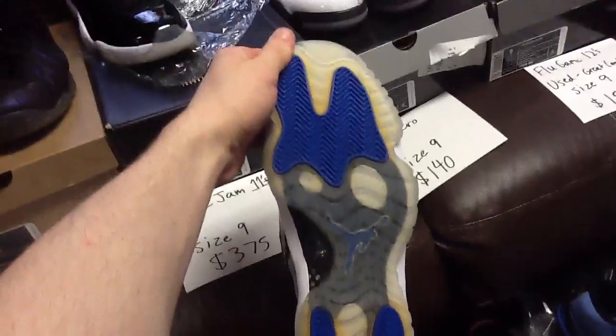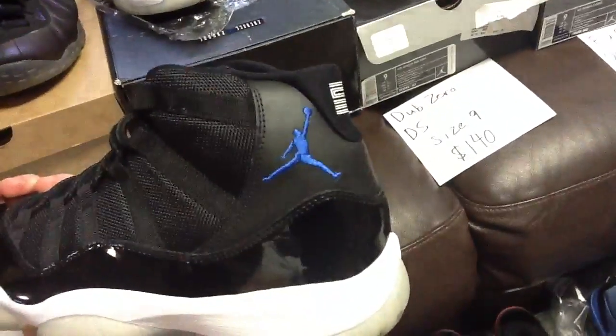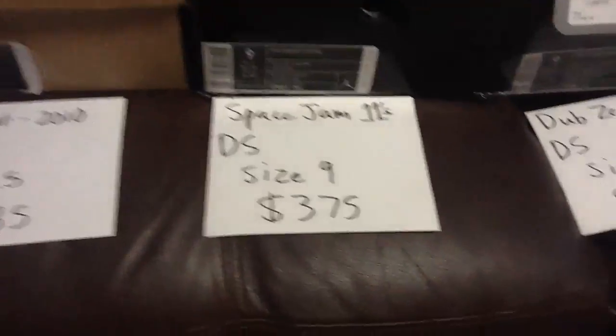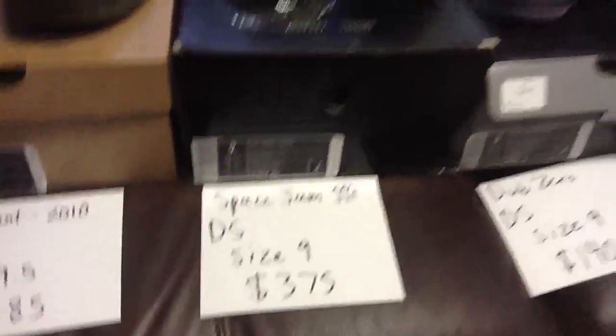Here's the other shoe. They come with everything — the inserts, the plastic insert thing, and the inside. Space Jam 11s, deadstock, size 9, $375 shipped — those are yours.